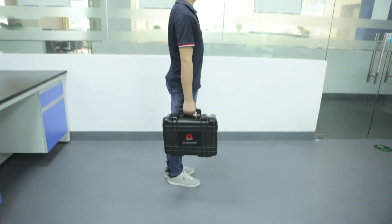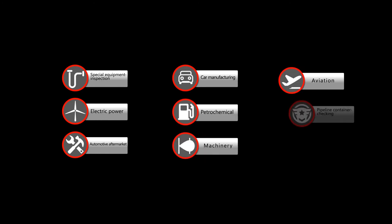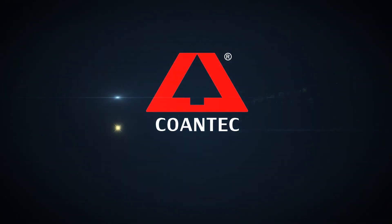The KONTAK M3 Series industrial video scope is widely applied in the fields of special equipment inspection, electric power, car manufacturing, automotive aftermarket, petrochemical, machinery, aviation, pipeline and container checking, security inspection, explosive removal, and more. KONTAK creates the most user-friendly industrial video scope.